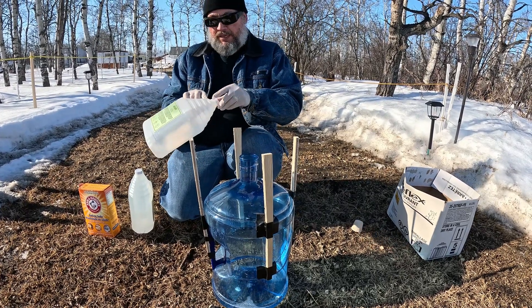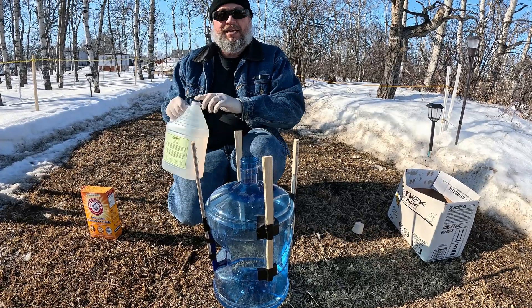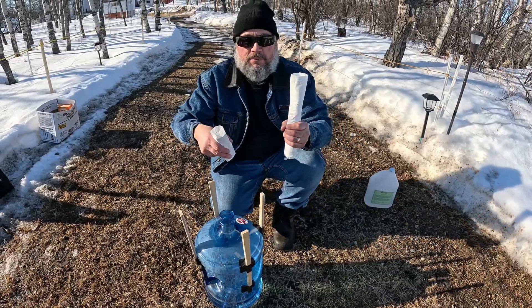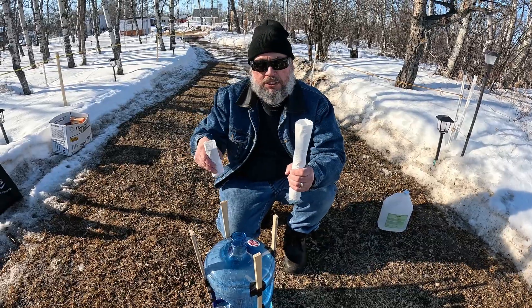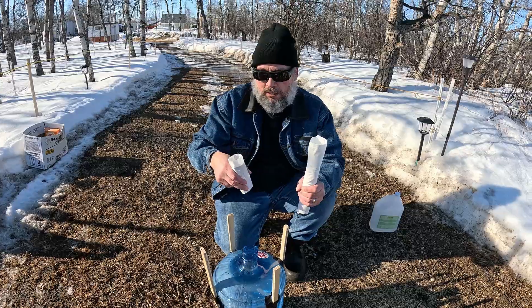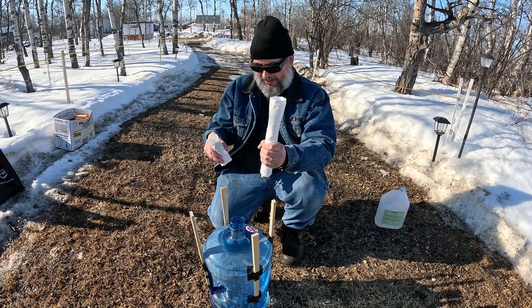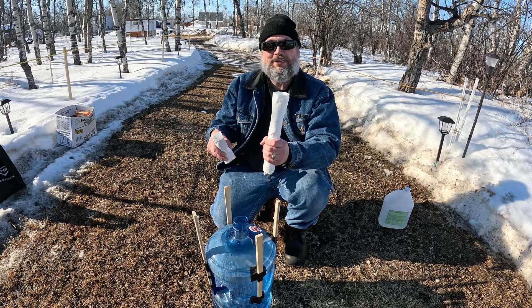It's a little over half a gallon. Let's get some more. Based on how much is left in the box, I've probably got close to three pounds worth of baking soda in here. Okay, you guys ready?